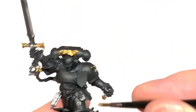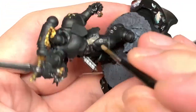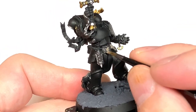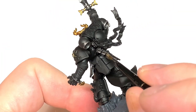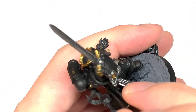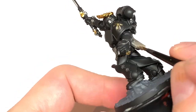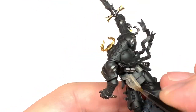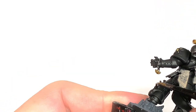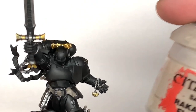Next up, Citadel Baneblade Brown. I'm going to use this to do his belt and his pouches. I really like this colour - I've been playing around with it quite a lot to do different contrast paints over the top of it. The rosaries in his hand have little round beads which are painted with Iron Hands Steel, and then the little square bits in between I paint with a bit of Baneblade Brown.